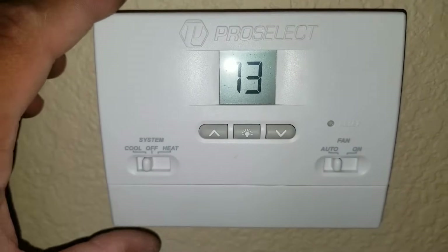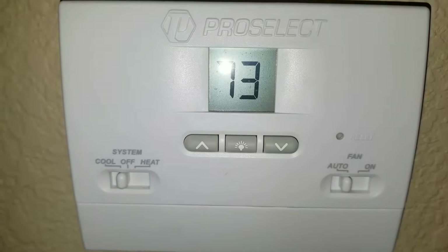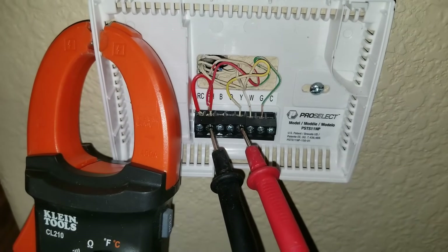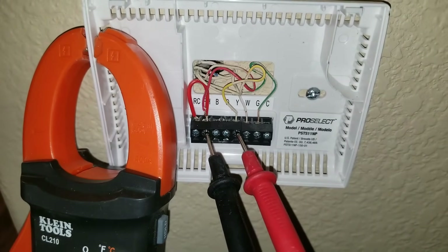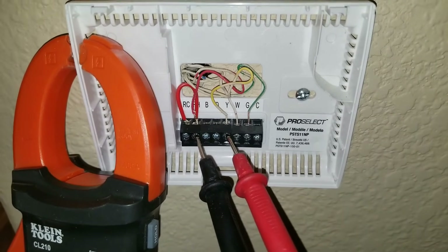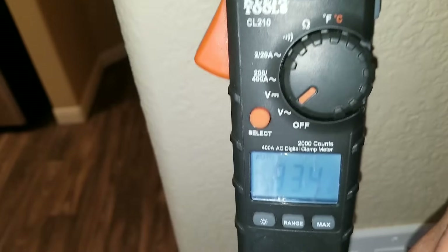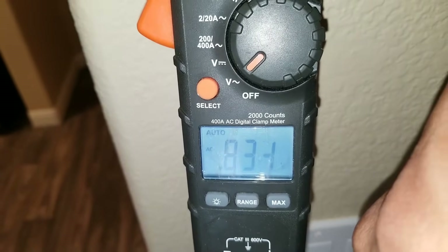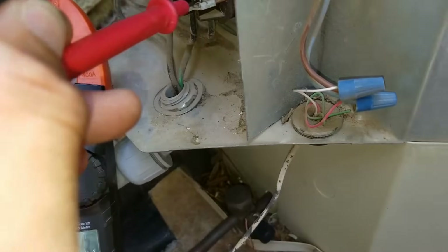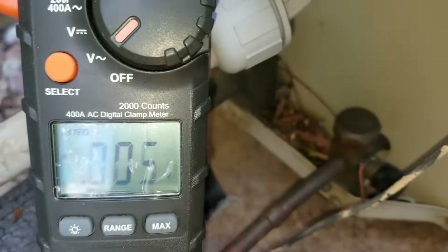I'm going to pull this cover and check the voltage reading coming from my thermostat. Here I have my multimeter — I'm getting 24 volts on the R terminal. And here I'm on the yellow terminal, which is going to be my condensing unit, and you can see that I do not have voltage coming in. I'm going to check my voltage at my contactor — I do not have voltage coming in on the low voltage side.